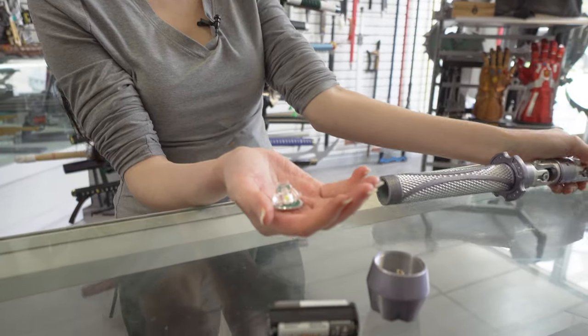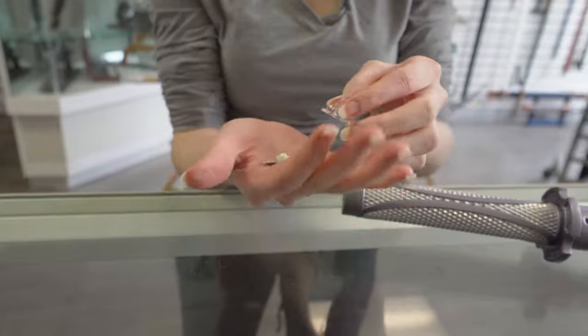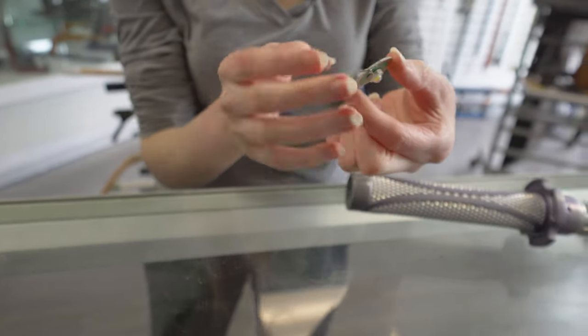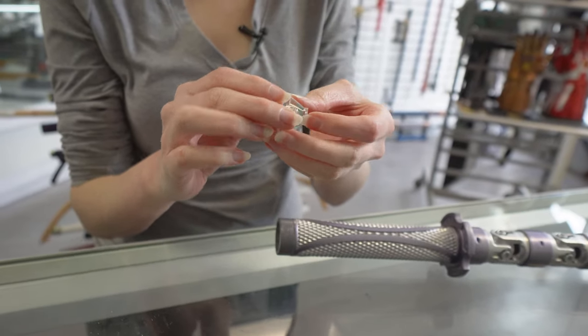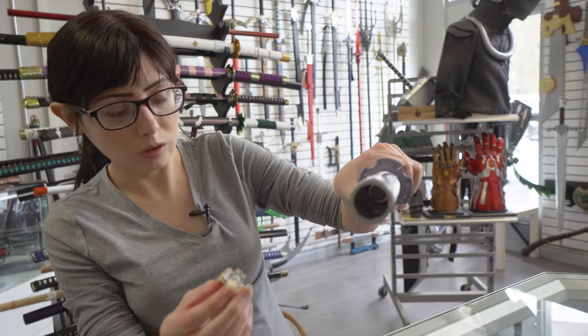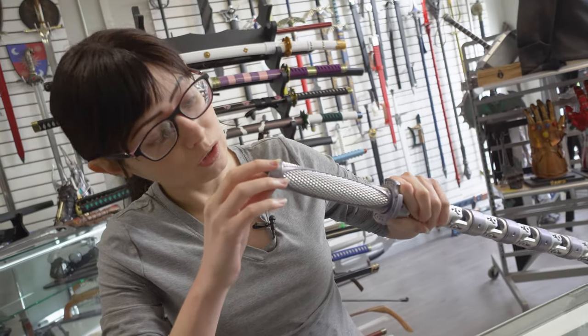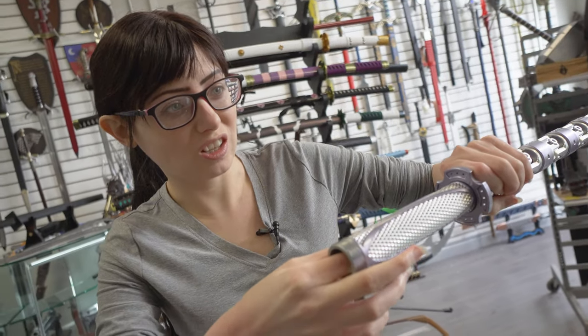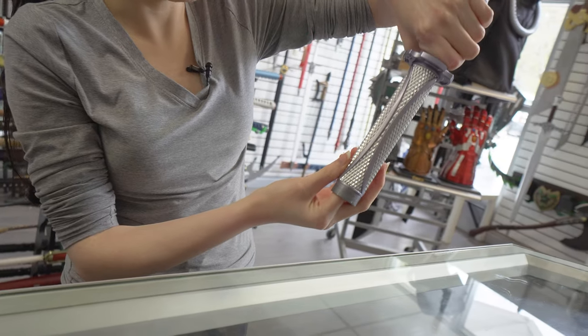If you need to find any parts for this, that's what you do. Sometimes things don't work anymore if you've had it forever — it will eventually go out on you. So you just put this right back in there, carefully. Sometimes it's gonna get stuck but you just have to be a little patient with it.